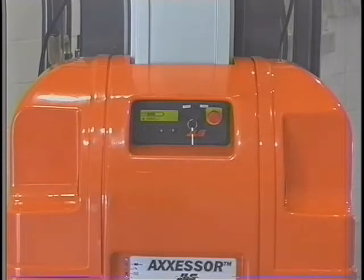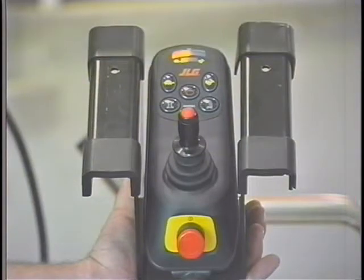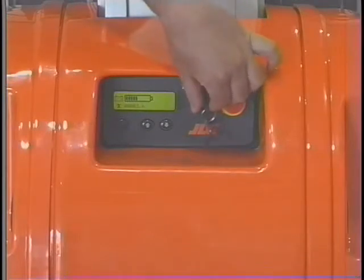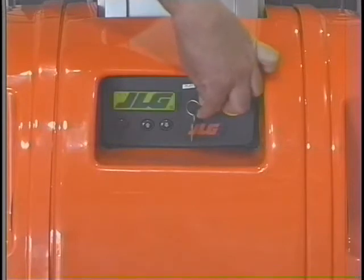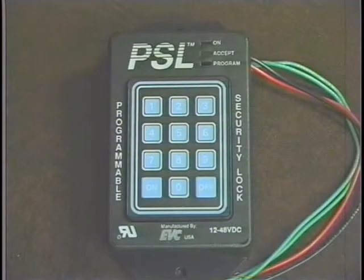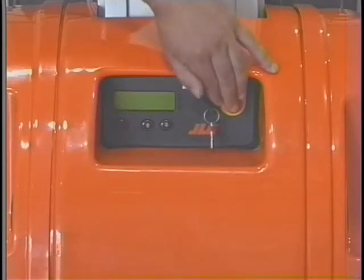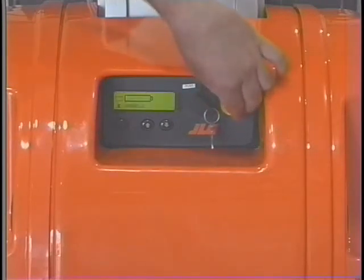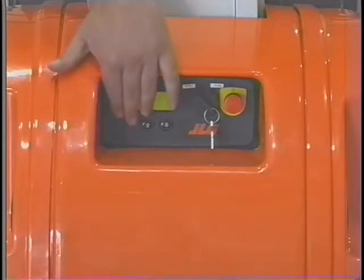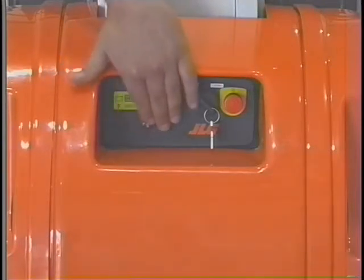The DVSP lift has two control stations: the ground control station located at the rear of each lift, and the platform control station located in the platform. The ground control station has four controls. The power select key switch is a three-position key operated switch that provides power to either the ground or platform controls. Some lifts may be equipped with an optional keypad security lock that requires a four-digit code to activate the power. The emergency stop switch, when depressed, shuts off all power to all functions. Turn the red button clockwise a quarter turn to reset the emergency stop switch. Lift up and lift down functions are activated by pressing either the lift up or lift down buttons. Platform movement stops when the selected switch is released.